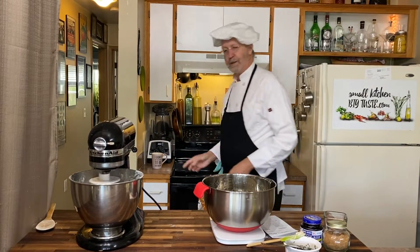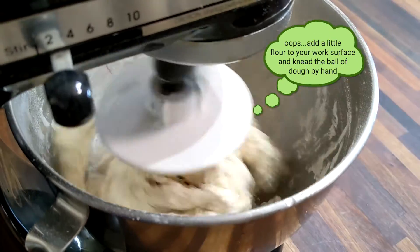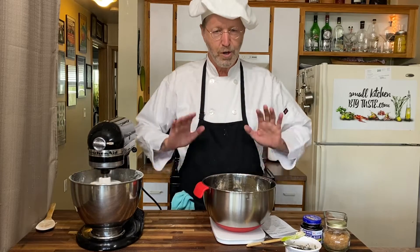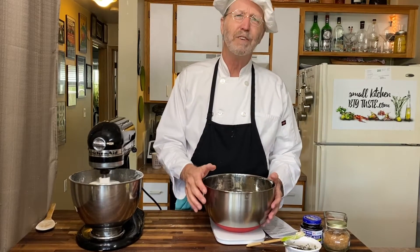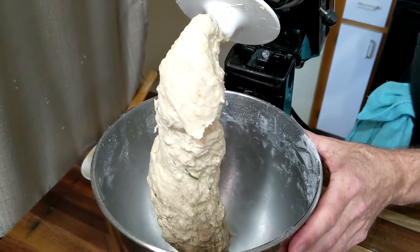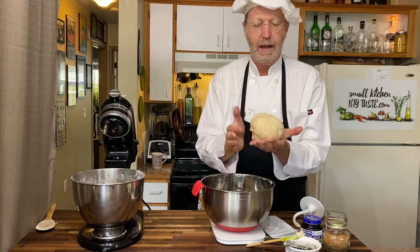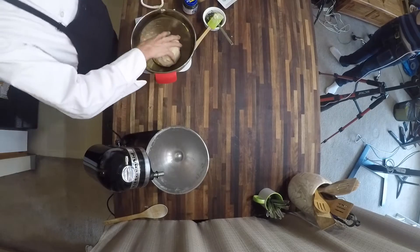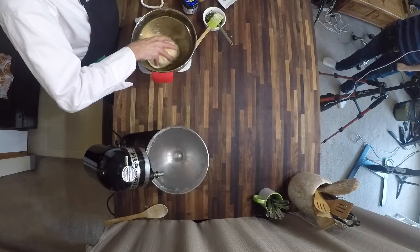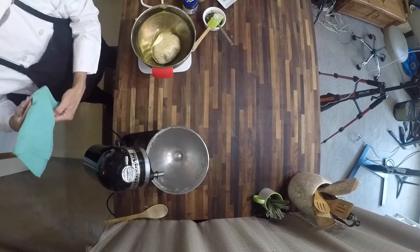We are about halfway finished with the bread kneading. If you're doing this by hand, just flour your work surface, put the dough out, push into it, flip it over in half, push into it again, twist by a quarter, push into it again. I'll make a video for that. I'm going to take this off the hook, shape it into a ball pulling the top over so it's nice and even, then set it in the bowl upside down, roll it around so it gets covered on the outside with olive oil, then turn it bottom side down.